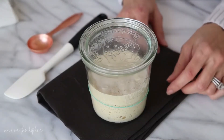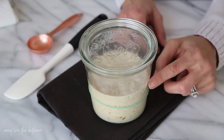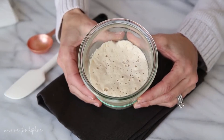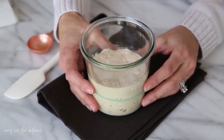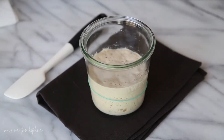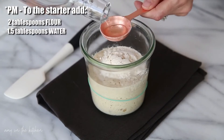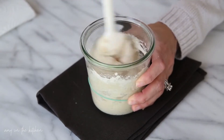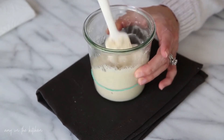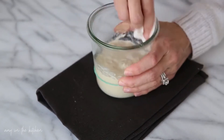It's the evening of day six, and I just want you to see that the starter has doubled in size. So it is very active. You can look on the top and see lots and lots of bubbles. This is what you should be seeing on the evening of day six. Let's go ahead and give it its feeding.